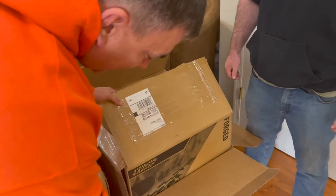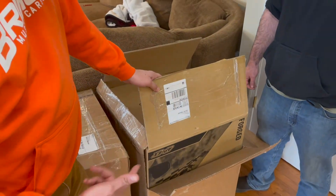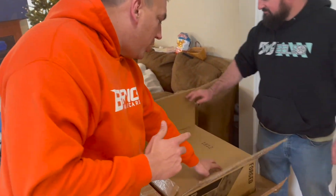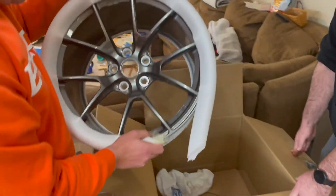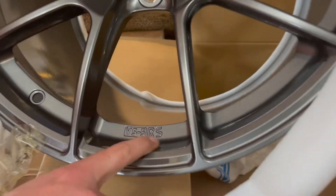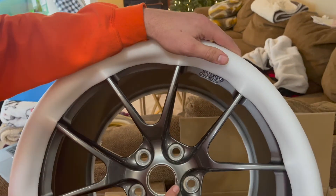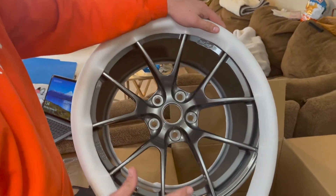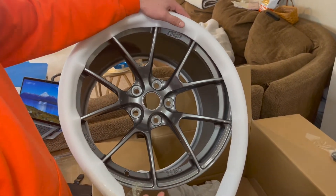We got some new wheels from Apex Racing — BS5 RS. I think I bought them like four months ago but they were pre-ordered. They're a new flow forge wheel. Here are the BS5 RS Forge from Apex — these are their new wheels. I pre-ordered them to help get the cost lower for the initial order.